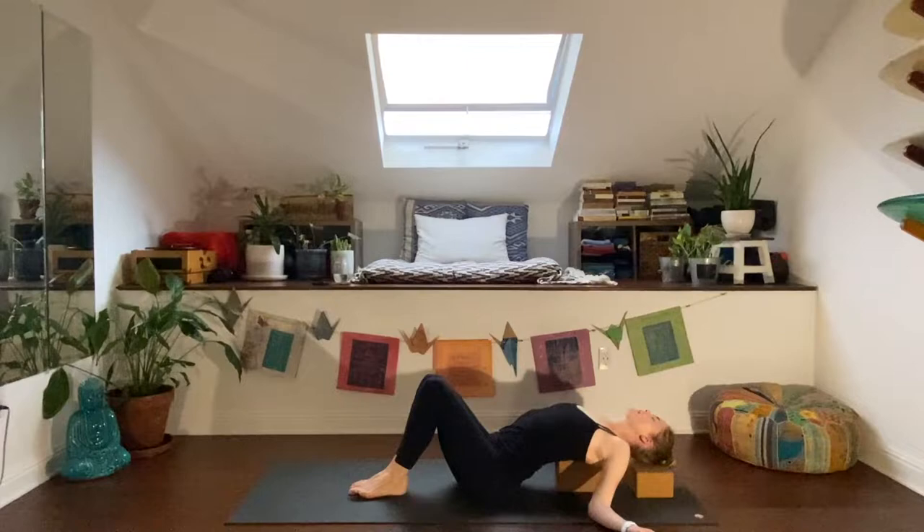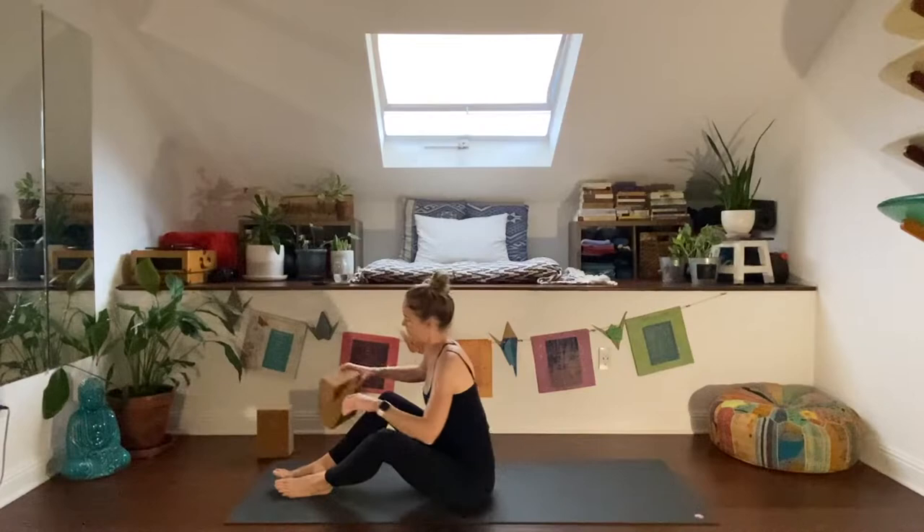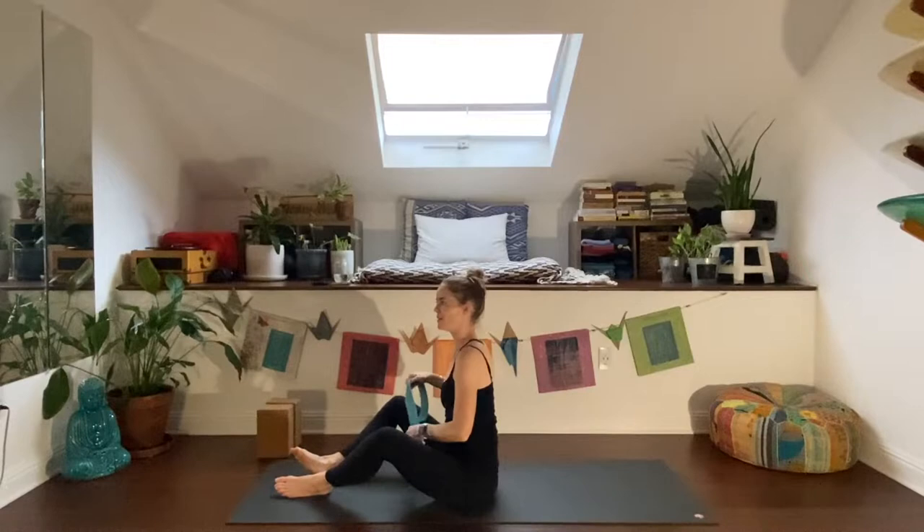Push down through the feet and hug your knees together. Come up to your elbows, lift your head, and set the blocks over to the side near the front of your mat. Lay down on your back. If you have a strap, grab it; if you have a towel, go ahead and grab that.